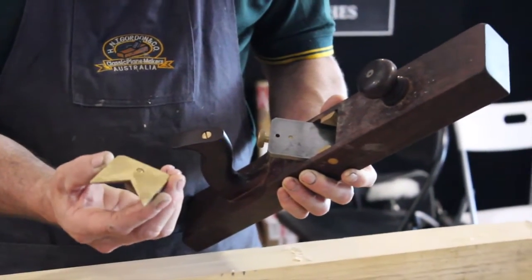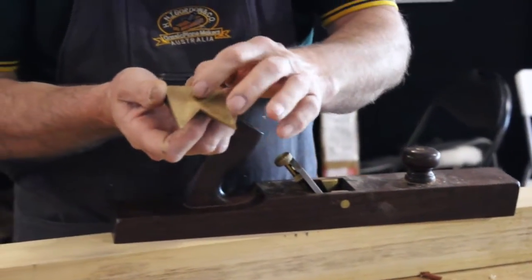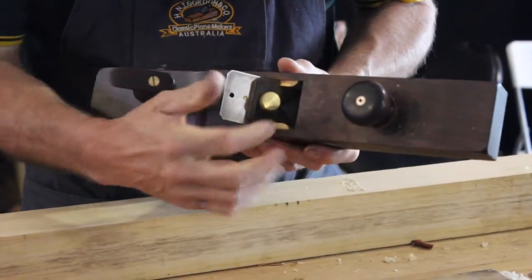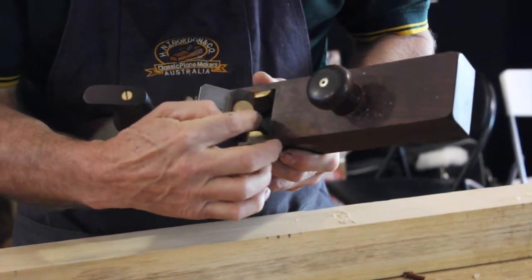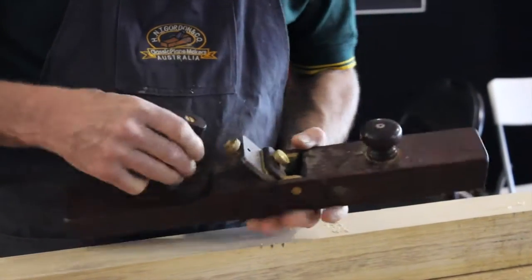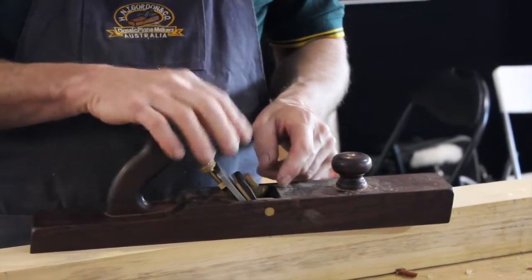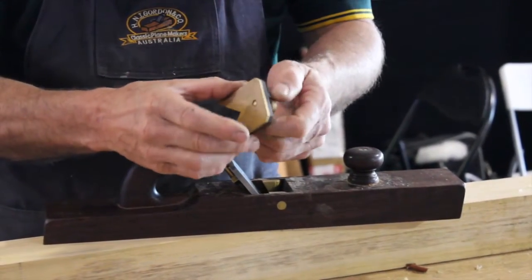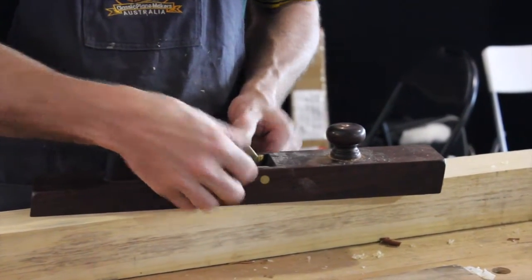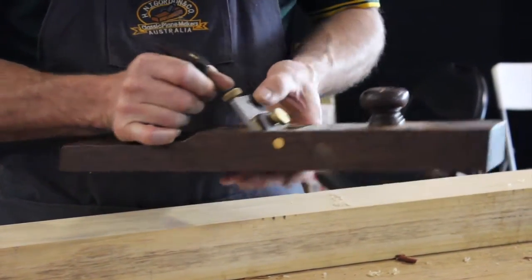Now the wedge — it has a brass backing for strength. The key here with setting the wedge: make sure the bolt isn't through. Put it in position and make sure that it is down the bottom of the throat as far as it goes. If you try to put it in with the bolt through, you won't be able to get the wedge far enough down. So ensure that bolt is back. With your finger or two thumbs, push the wedge completely to the bottom, then just lightly do it up — no pressure on the wedge at this stage.